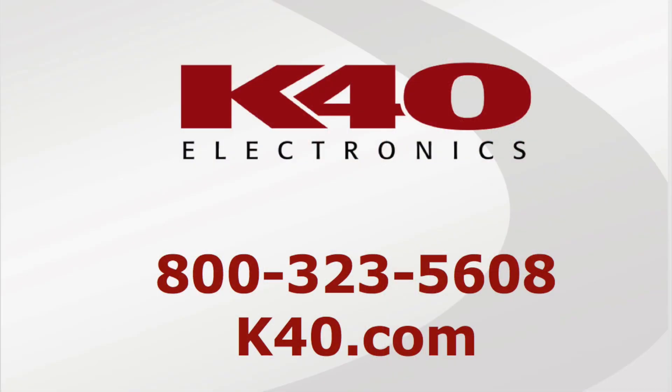Thank you very much for joining us today. I hope you liked the content, and if you did, please hit the like button in the lower corner here, as well as subscribe to our channel for future information about K40 radar and laser protection.